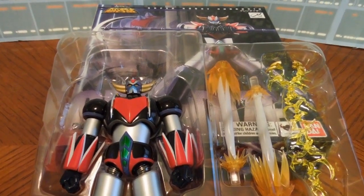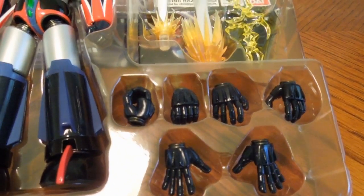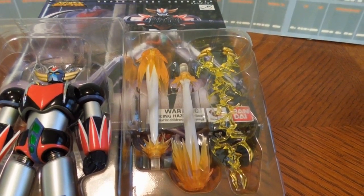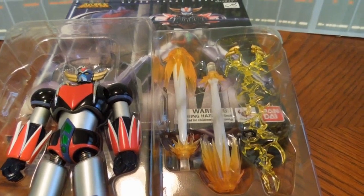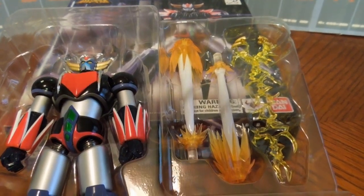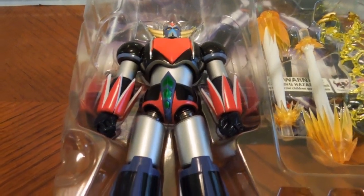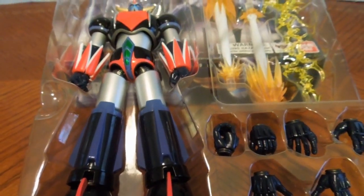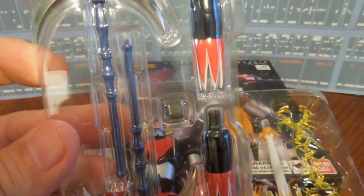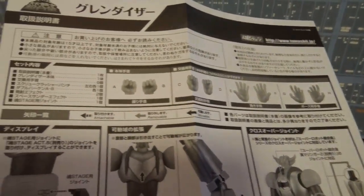Here's a good look at the inside packaging, what you actually get — all of the different hands, and there is a lightning effect, I think that's called Space Thunder. I wasn't aware that this pack came with the rocket punch effect, so that's an added bonus. Very nice accessories, and on the inside are the instructions.